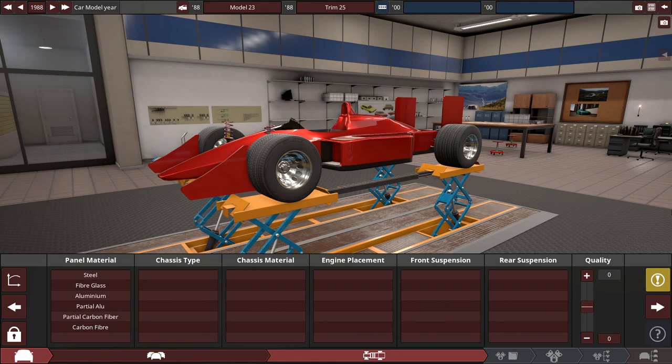Hey guys, it's Triz here, and this is an open-wheel race car. Instead of making a legitimate F1 car with a V8 or V10, I'm going to where no other F1 manufacturer has ever gone before since 1955 by making a V16 engine. You heard that right, so let's build this F1 car.